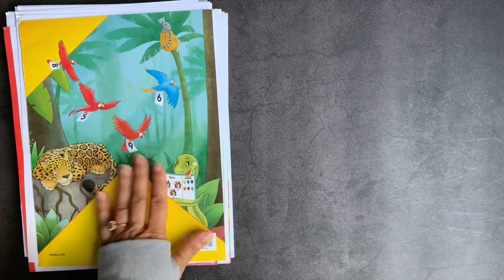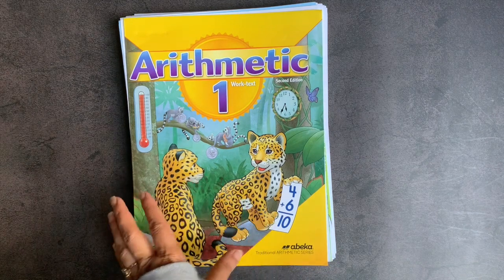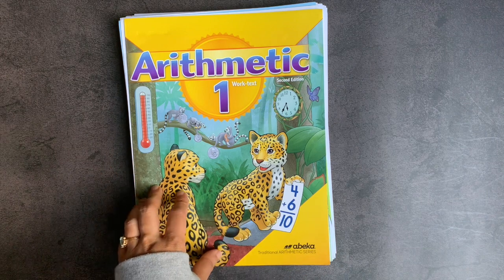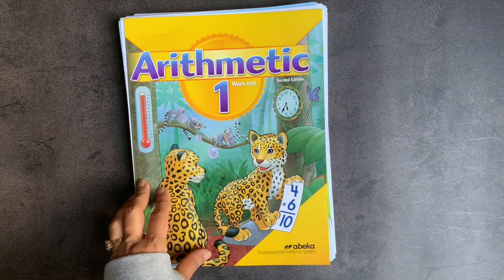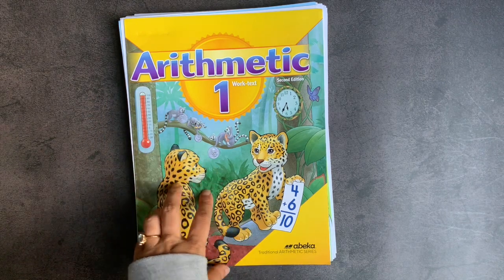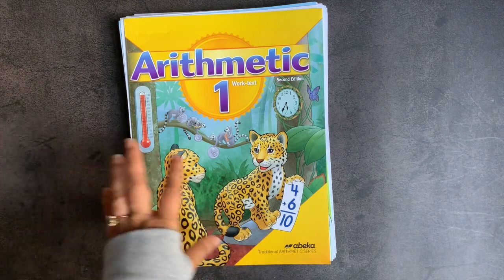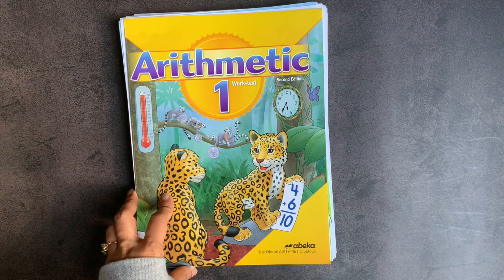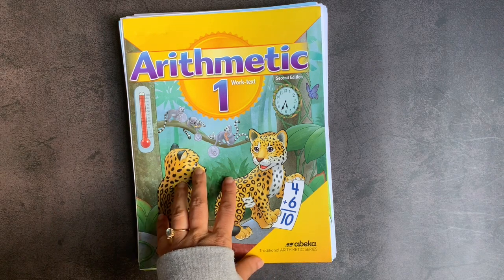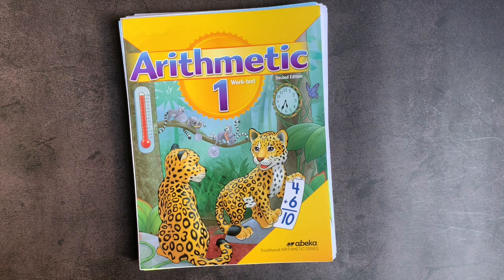So that was Abeka's Arithmetic One work text. If you have any questions about this or how I combine it with Math Mammoth and Mathematical Reasoning from Critical Thinking Company, just leave me a question in the comment box below. If you've used other Abeka resources as a secular homeschooler and have enjoyed them, I'd love to know about that as well. If you want to see other Abeka curricula reviewed here, let me know — I'm happy to reach out to the company. As always, I really do appreciate your time. Thank you for spending some of it with me, and I wish you the very best day.